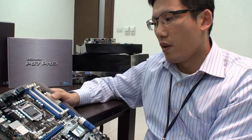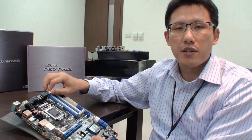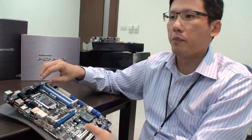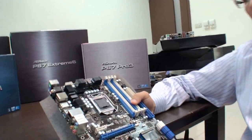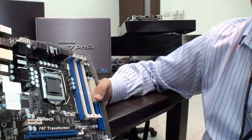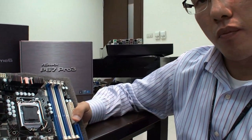When will people be able to buy this motherboard, and is there a rough cost? The retail price is not confirmed yet, but it should be coming soon, maybe around the beginning of December. It's important to note that because this is a Socket 1156 board — even though it is a P67 motherboard — Intel's upcoming CPU will not be compatible with this motherboard. That's something important to remember.